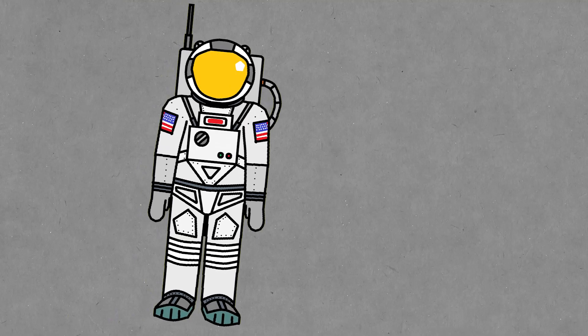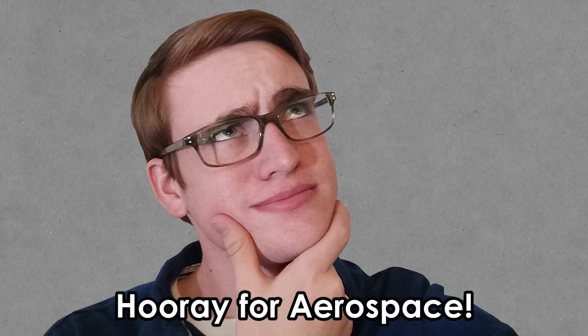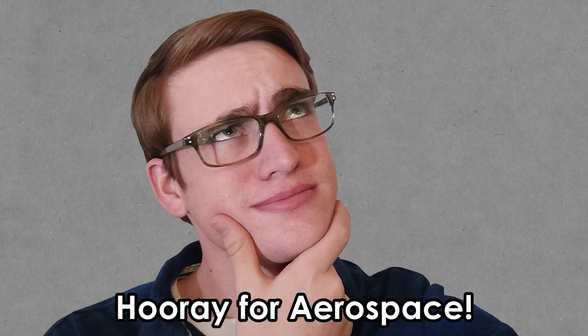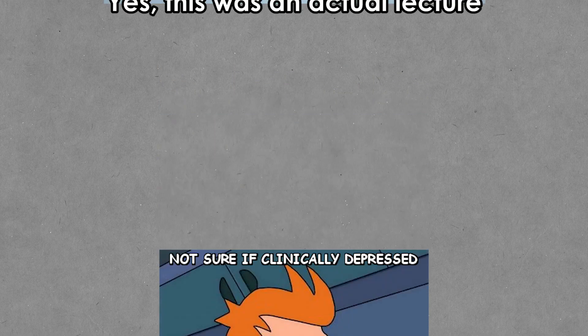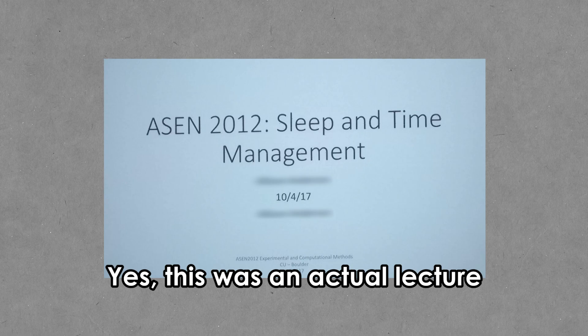Hello and welcome back. The first thing I want to do is apologize for the break in my video schedule. I had exams, tons of homework, and just in general this has been a really difficult semester. I've even run into what I think is the most engineering student problem ever, and no, it's not sleep deprivation. Well, I have a little bit of sleep deprivation, but I'm okay on it.